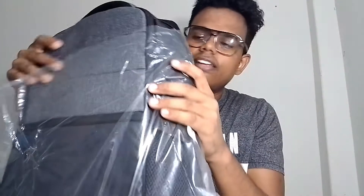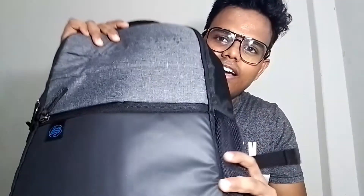This is the packaging. Let's remove this plastic. Here is a laptop bag — so now I have one bag, that is a laptop bag, and that is of HP. And I am going to open this bag.